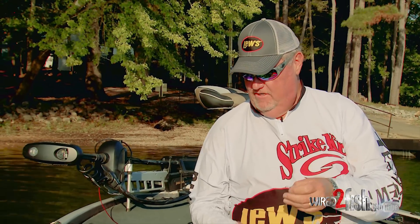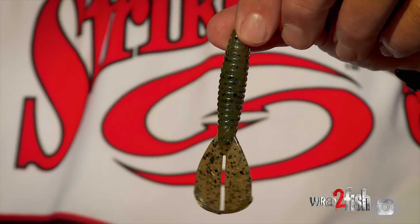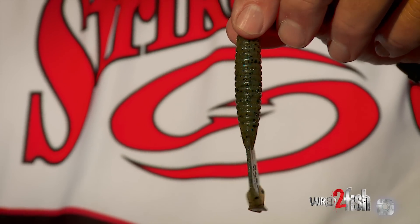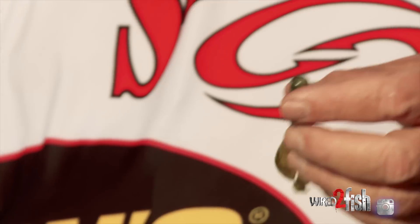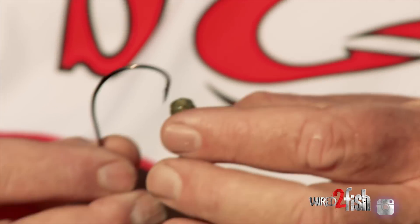Now, one of my favorite lures — if you asked me if I could only have two lures to put on this — one would be the Menace Grub. There's the Menace. And all we're going to do is basically Texas rig it on there. And I'm going to tell you a little bit about fishing with this.